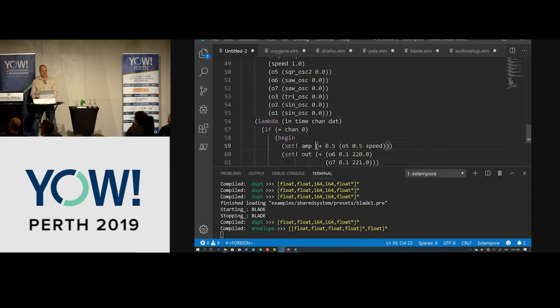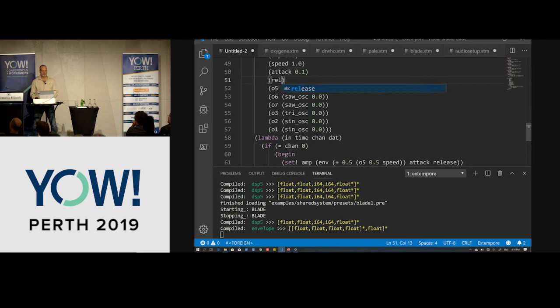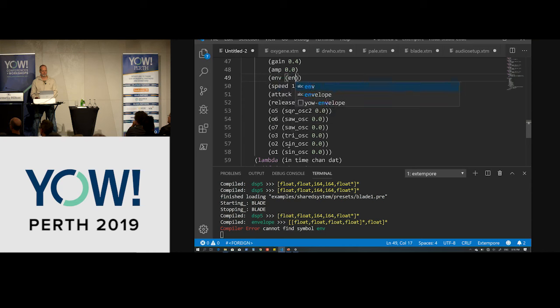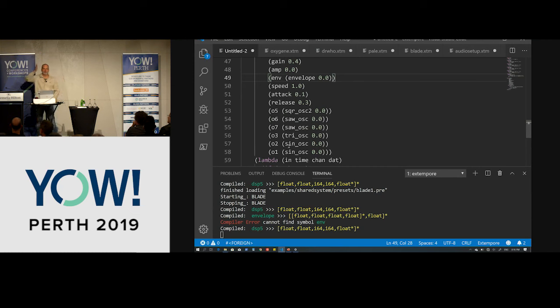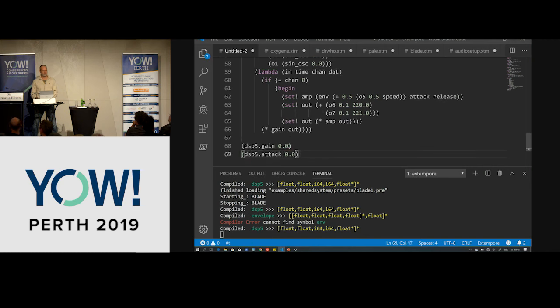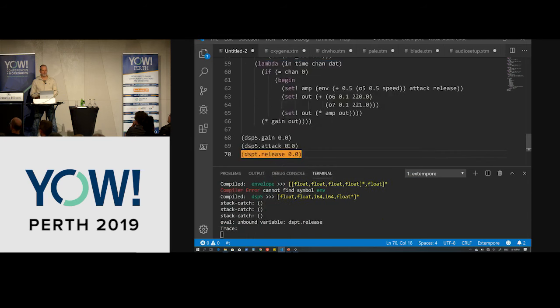We return amp — this is our envelope. We can set the amp to be the envelope with our gate, attack, and release. Setting attack and release to zero gives us back those blocky starts. Then we slowly introduce attack, then release, and a little of both. You can hear how the envelope shapes the sound.